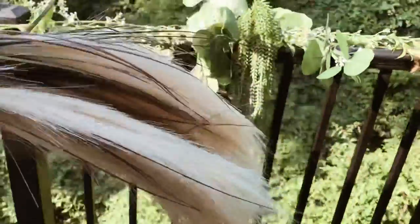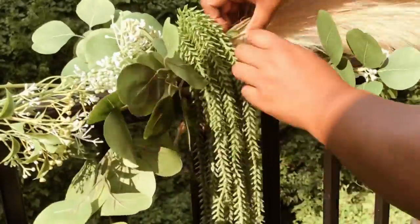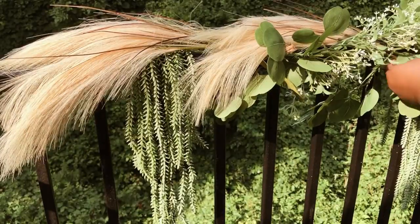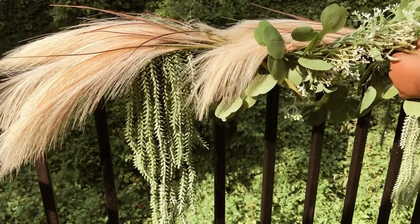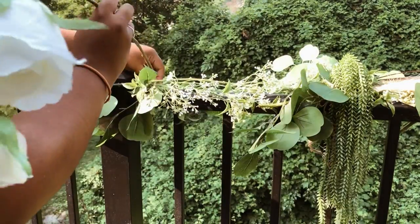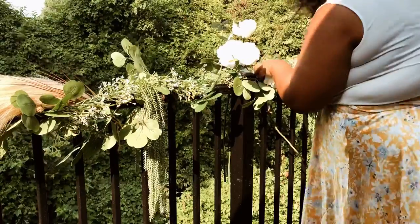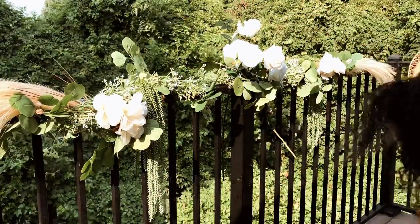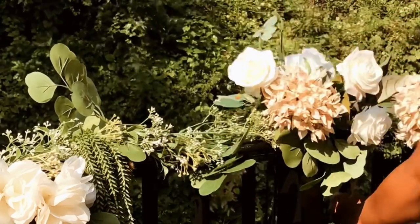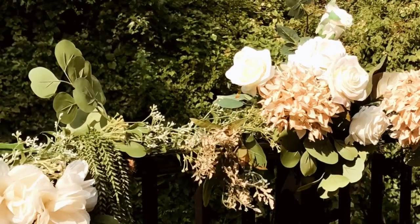I'm now going to be adding these faux pampas grass stems for that organic bohemian look. As for the main focus of this garland, I'm going to be using these beautiful white rose silk floral stems and I'm just going to place them through the garland, almost creating clusters of florals in the middle and throughout. I'm going to add a bit more accent pieces and that completes our balcony railing garland.